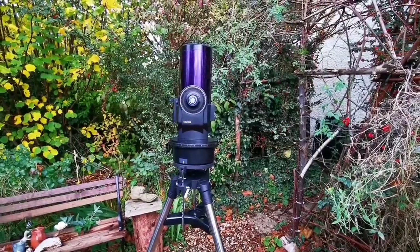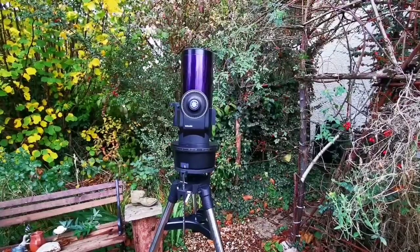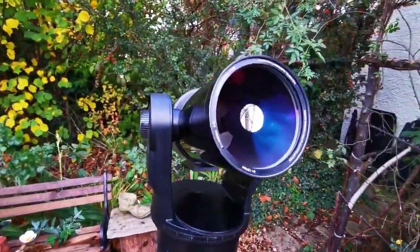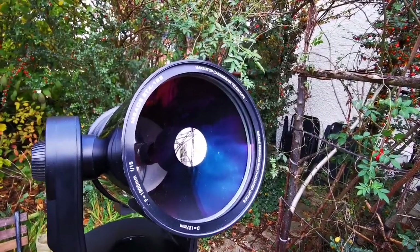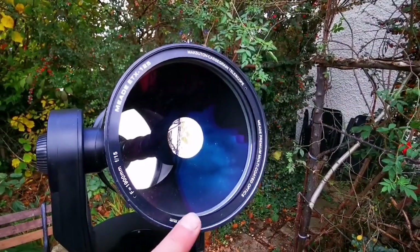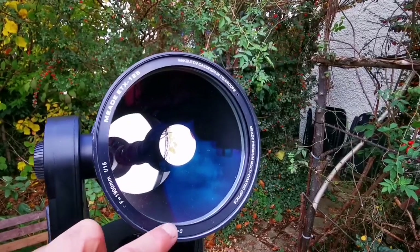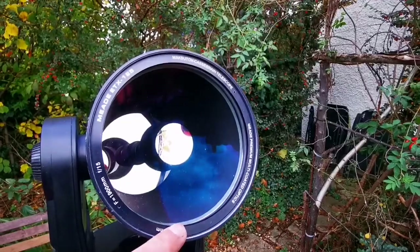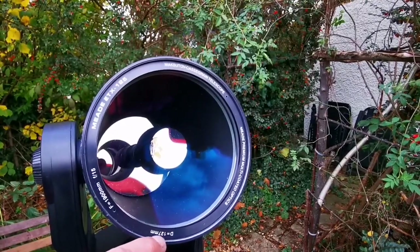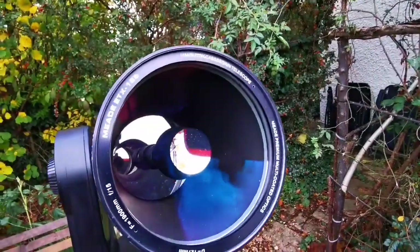Let's have a look at the optics. This is the Meade ETX 125 — the diameter of the mirror is actually two millimeters bigger than advertised, because Meade does that deliberately so that the light absorbed by the rim isn't counted. So it's not exactly 125mm; about 22mm is added to compensate for the ring around the optics.